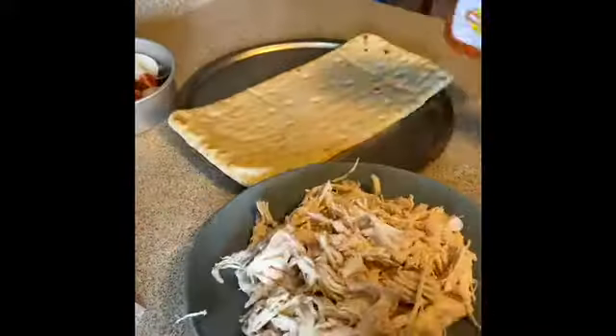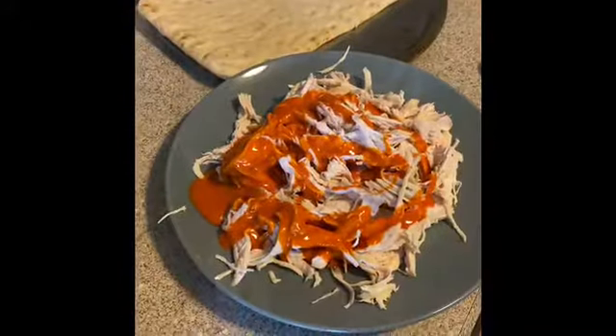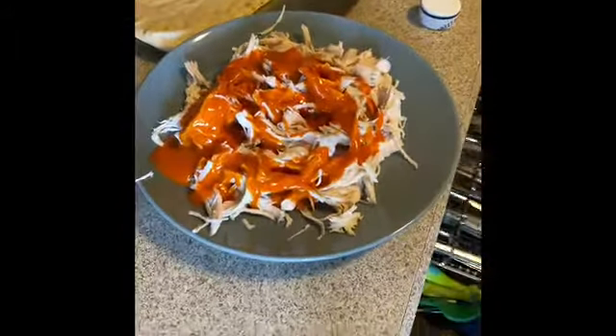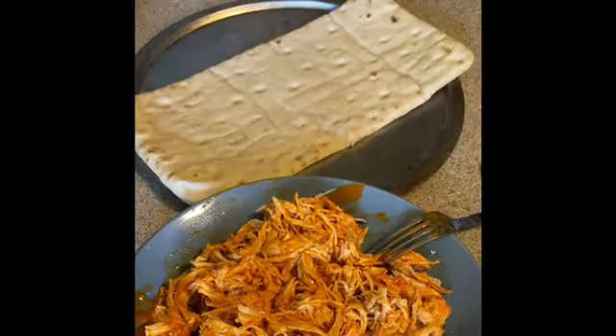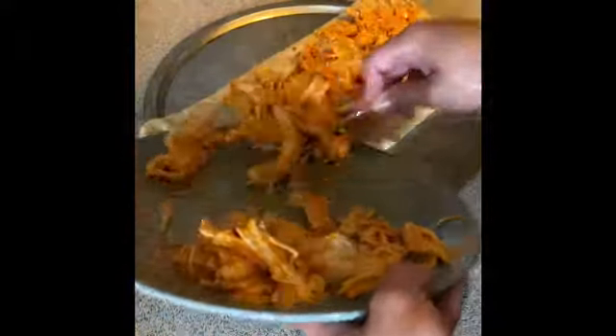I'm going to be using one chicken breast per flatbread. I know it's a lot of meat, but this is a very high-protein meal. We're going to shred the chicken, spread on some buffalo sauce, and then spread that on the flatbread and add all the toppings we want.